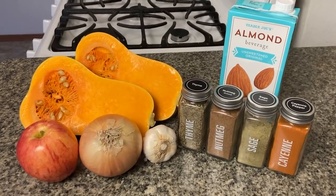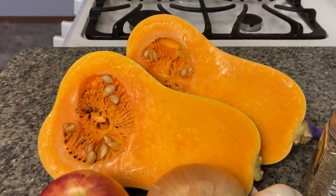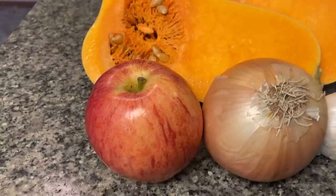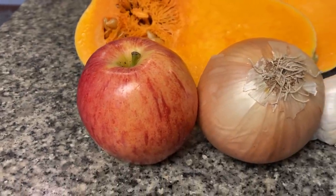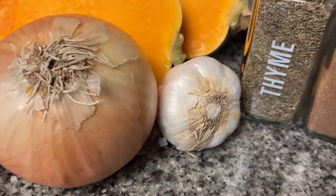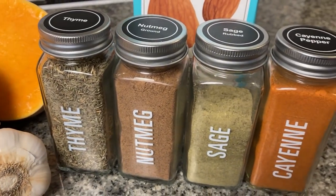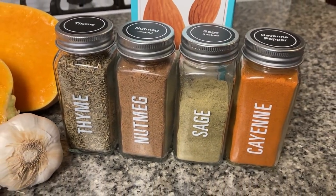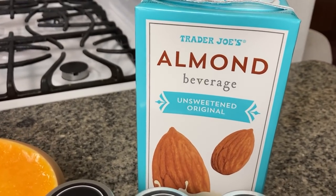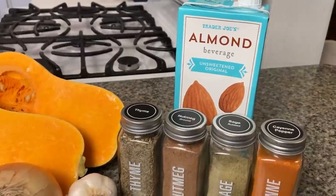For this recipe, you will need one large butternut squash, approximately three pounds or eight to ten cups when cubed. You will also need one apple of the sweet variety — we are using a gala apple. You will also need one yellow onion, ten whole cloves of garlic, a half teaspoon of thyme, a half teaspoon of sage, a quarter teaspoon of nutmeg, and a dash of cayenne. And to round it all out, you will need two to three cups of unsweetened plant milk. We like to use almond milk — just make sure that it is the original and not vanilla flavored.